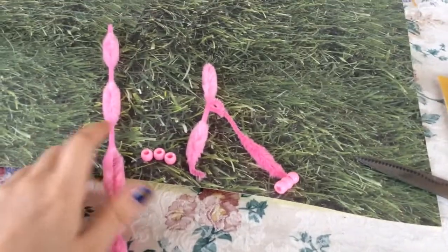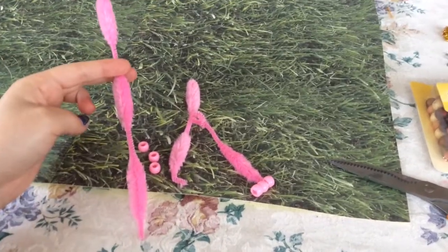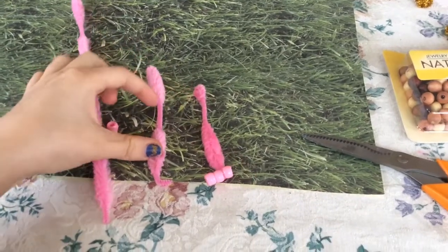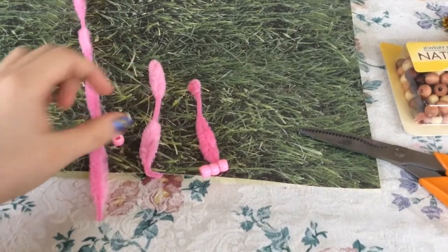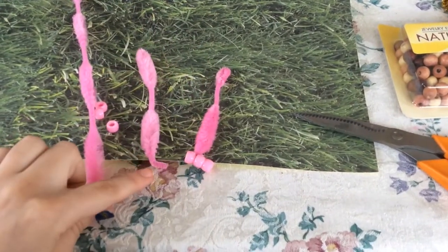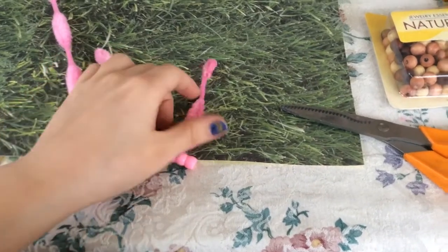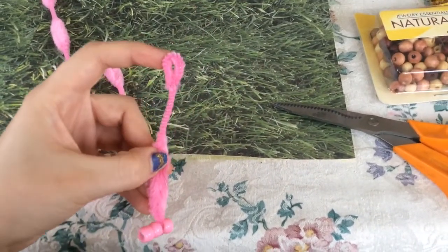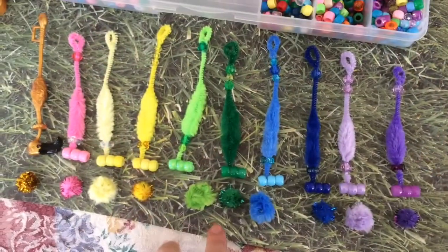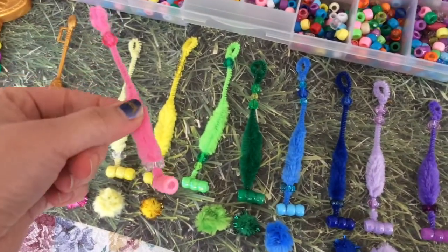For the croquet mallet, I'm going to be taking these pipe cleaners that have fuzzies all along them that kind of reminded me of a flamingo. What I'm going to do is cut in the near center, cut off one of the top frizzies, then fold out the bottom like this. Then I'm going to add pony beads with hot glue to mimic the mallet part at the bottom, and also loop over the top for a handle.